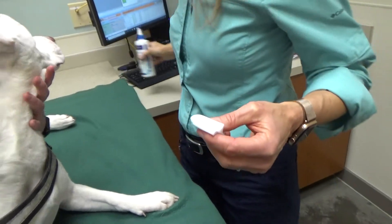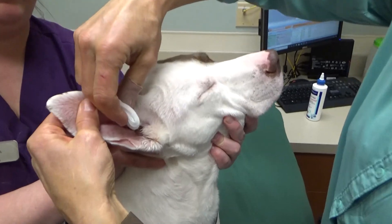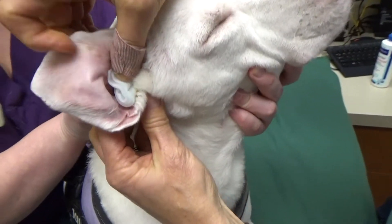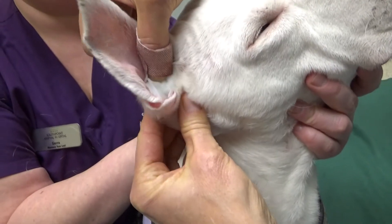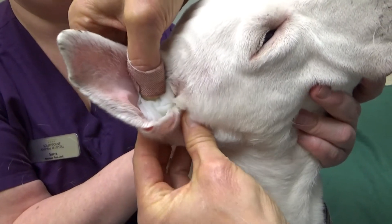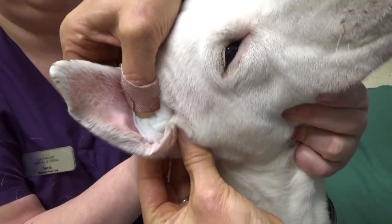What I'm going to do is hold up that ear flap, put this soaked gauze right here, tuck it right into the ear canal, and then just massage. Massaging gets all the fluid to go out of that gauze and into the ear canal. I'm not wiping with that gauze — I'm just holding it in place.